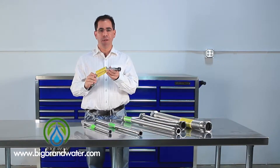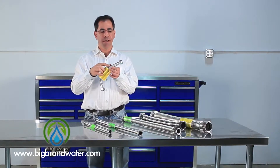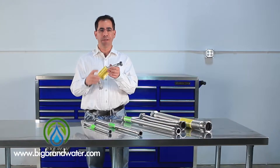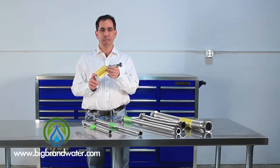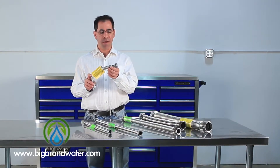The big advantage of this line over the stuff you're seeing in your common hardware store is that this is solid stainless steel. The lines you're seeing in the hardware store generally are rubber with a braided coating on it. Rubber tends to breed bacteria and algae and can get all kinds of growth inside, plus it's not going to have the durability of a solid stainless steel line.